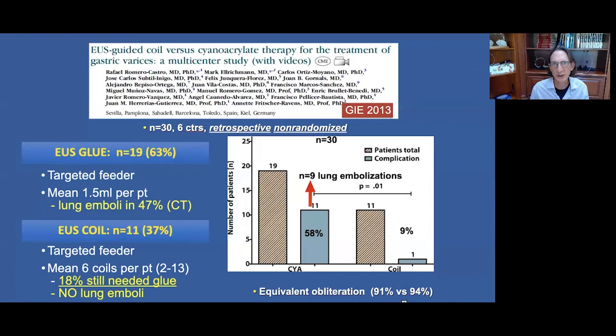A European multicenter trial published in 2013 compared EUS-guided glue treatment versus EUS-guided coil treatment, both targeting only the feeder vessel. All patients received a CT scan after the procedure to evaluate for lung emboli. This was a retrospective non-randomized trial with about two-thirds receiving glue. Lung emboli were found in nearly 50% of patients undergoing glue treatment, whereas in those undergoing coil treatment, no lung emboli were found.